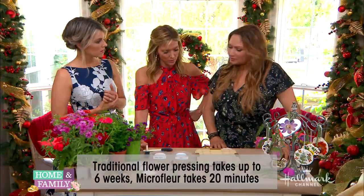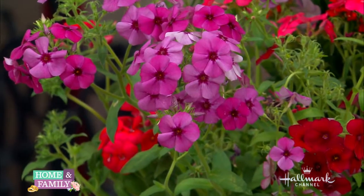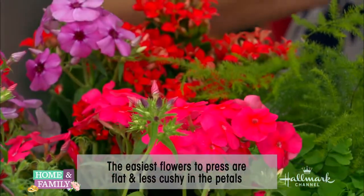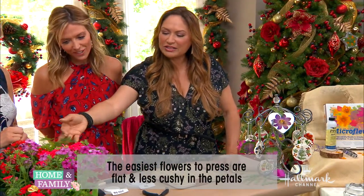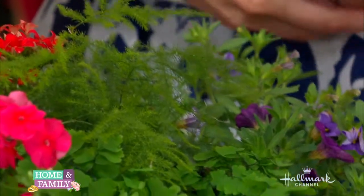The easiest flowers to press are the ones that are papery thin — they're not thick. You can do daisies with the thick centers, but that's a little more advanced. I want you to have success, so at the beginning start with phlox or little kalanchoe, and all these little evergreens too — little ferns work really beautifully.